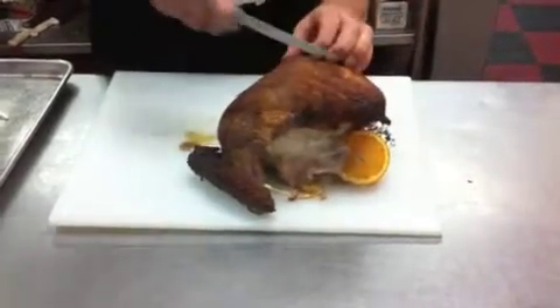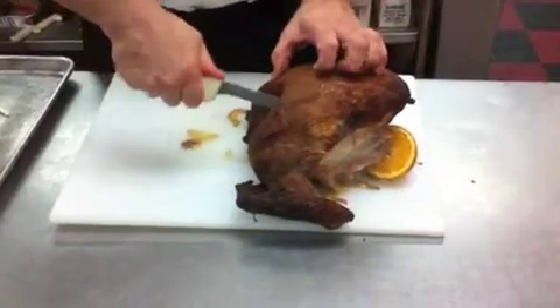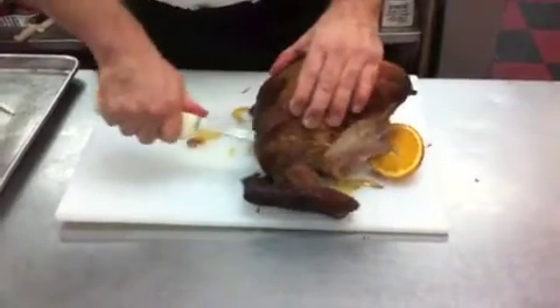This is much easier to process when warm, but a lot of the juices run out onto the chopping board. This way all the juices are kept in the bird until you're ready to heat it up.